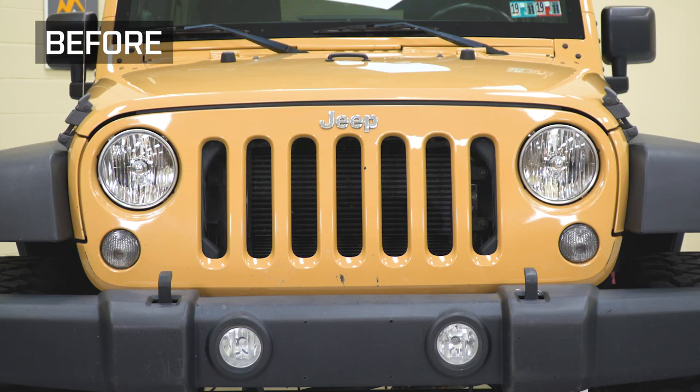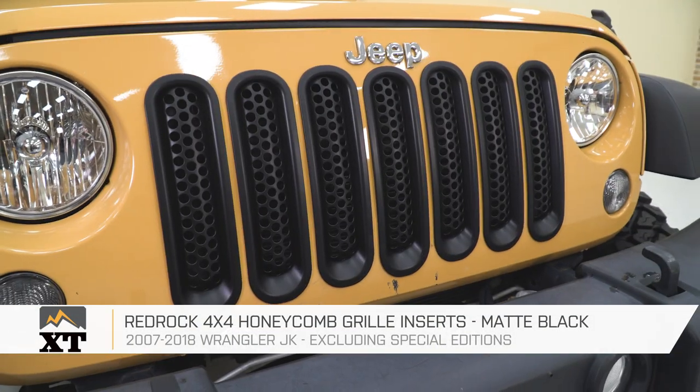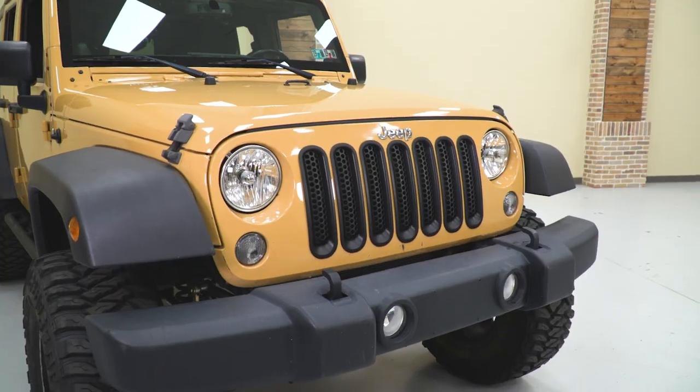After you have them all clipped in, then you're ready to go. So that's gonna wrap it up for my quick review and install. Make sure you like and subscribe, and for more videos and products like this, always keep it right here at extremeterrain.com.